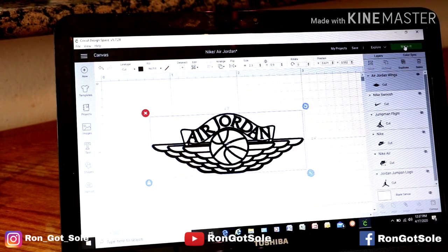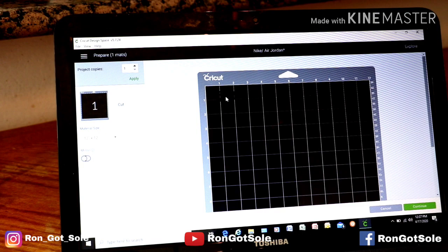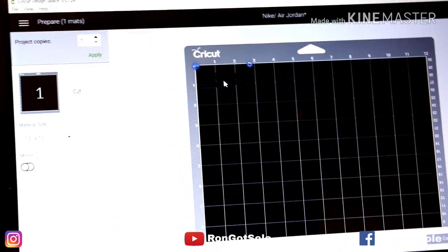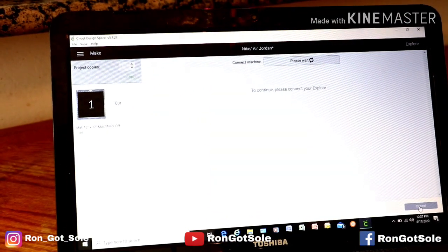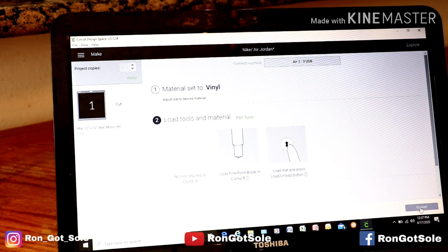Now, once we have that measured up, we're going to go ahead to the top right corner and press the green button to make it. Then it's on our mat — you probably can't see it but it's there. We're just going to press continue and this brings us to our cutting settings.